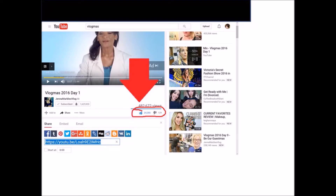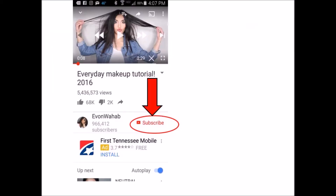Here is the like button — the thumbs up is the like and the thumbs down is the dislike. It will turn blue if you click the like or the dislike, so you'll know that you have clicked it.